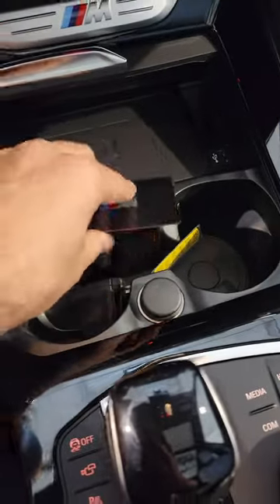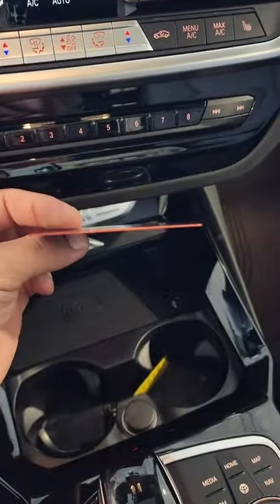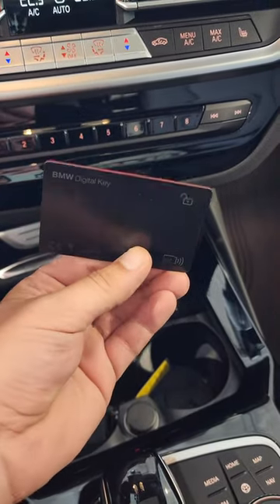I like to call this the beach key, because you can put it in your shorts, go to the beach, have a great day, but also get back into your car. That's cool.